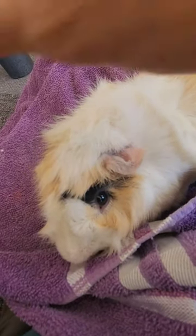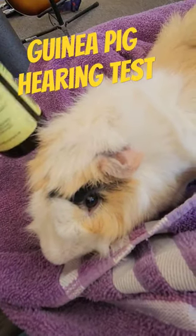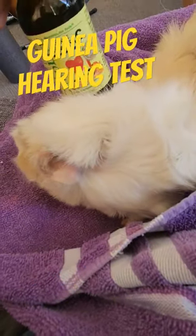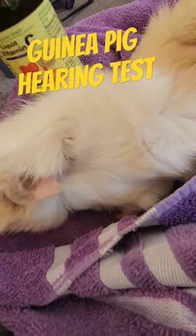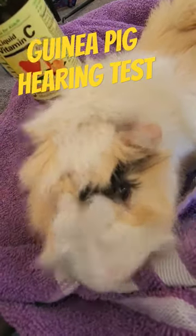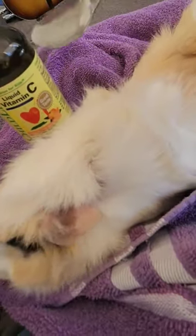Okay, this is the guinea pig hearing test. I like to use the Child Life liquid vitamin C jar, but you can use any glass — shot glass, glass cup, something like that.